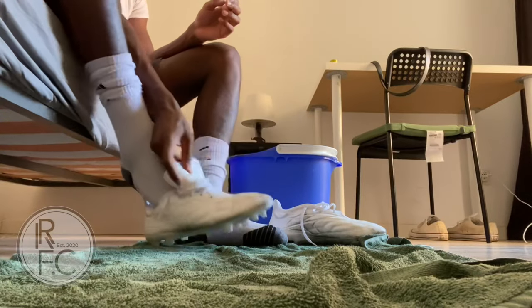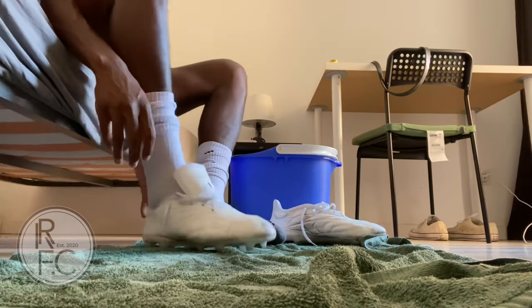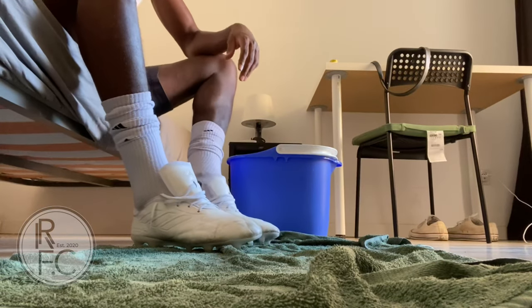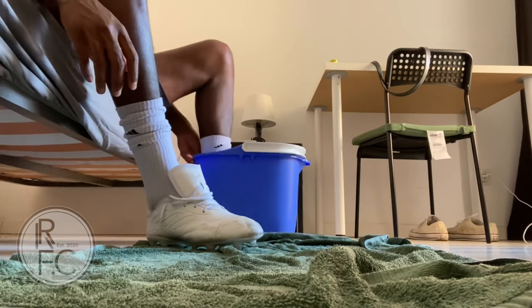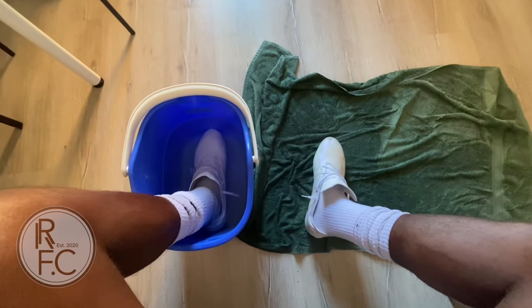Once you put the four socks on and put your shoes on, it's obviously going to be very tight. Try to do this as much as you can handle because it gets really tight and you might have to give your feet a rest. Once you have the shoes on and the socks on, put your foot inside the warm water.